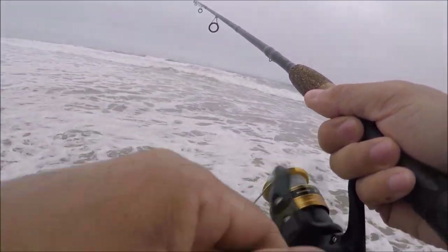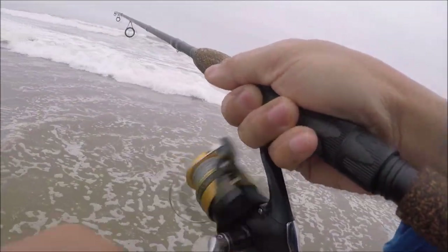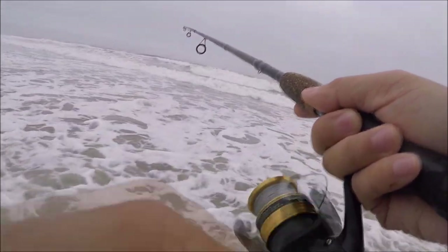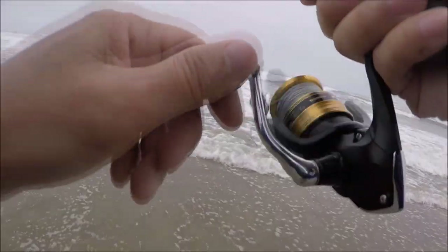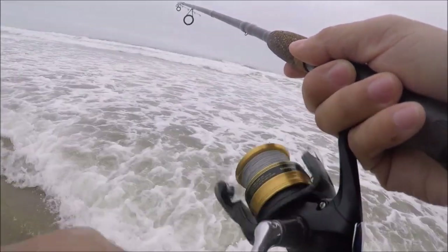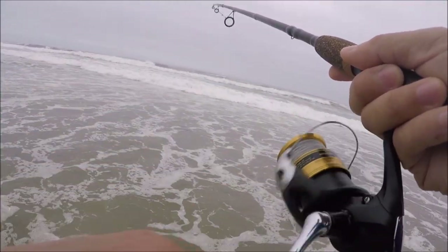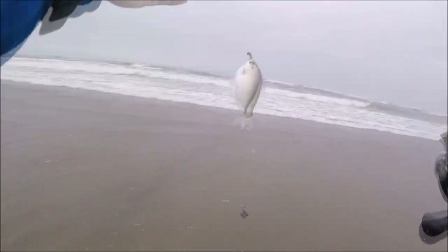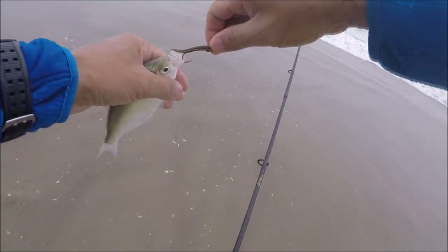I got another one — another silver. I'm using a size 4 hook and they're still able to fit that in their mouth. Where are you at, little sucker? He's just kind of skipping along. You're only a little bit bigger than my sandworm.